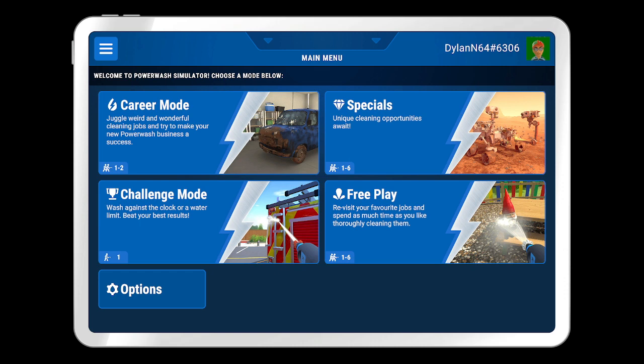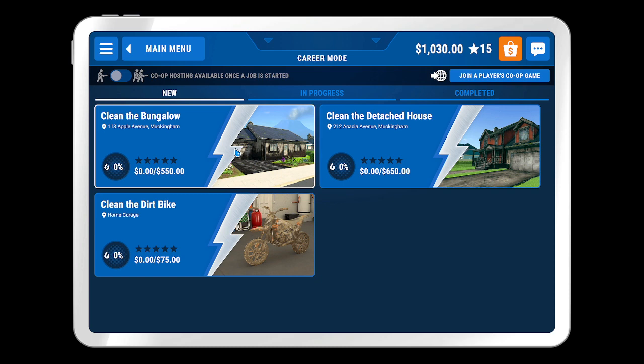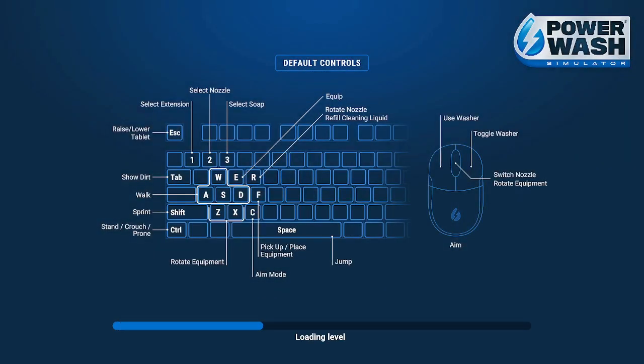Anyways, let's get straight into it. I think today we're going to do something easier. Let's have a look. I haven't got time for these, but I have got time for cleaning the bike. Let's clean the bike today. Easy job. Let's get into it.